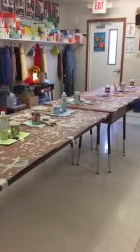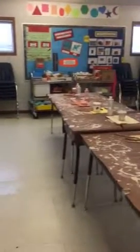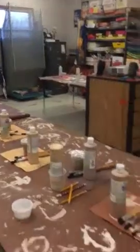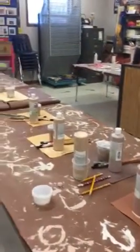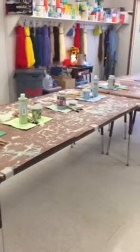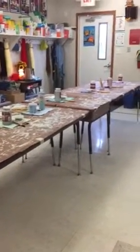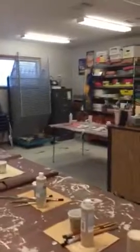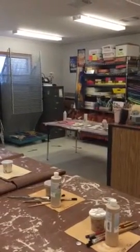Welcome to the messy art room — we are glazing this week. All the glazes we have are out on the tables. Notice there is a colored piece of paper under all of the glazes; that is to let you know the color of the glaze. Over here we've got some greens, and you can see the blues, purples, reds, oranges, yellows, all the browns.